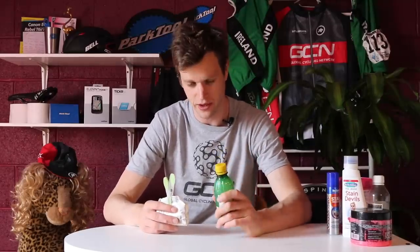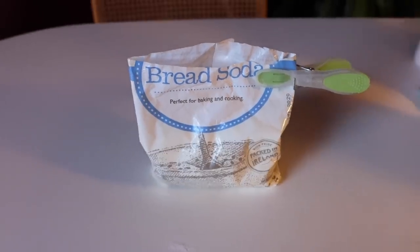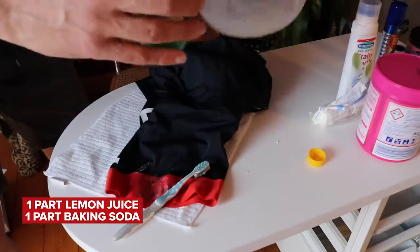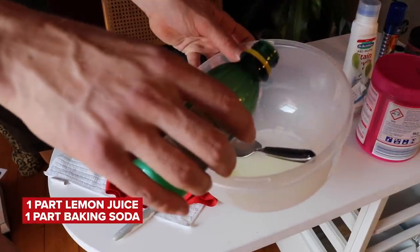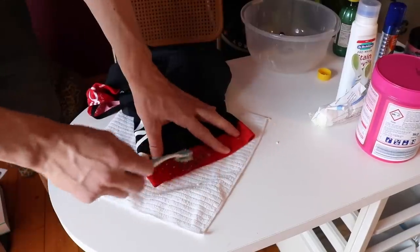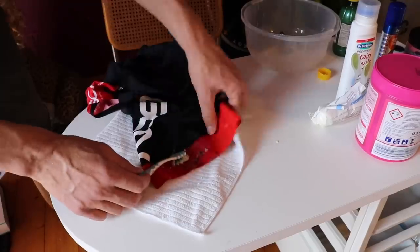First up, we have two items you'll hopefully already have in your house: lemon juice and baking soda, or sodium bicarbonate. These can work really effectively to get chain oil stains out of your clothes. Mix one part lemon juice with one part baking soda in a mixing bowl, get an old toothbrush, give it a good swirl, then apply the mixture to the stain and give it a bit of a scrub.